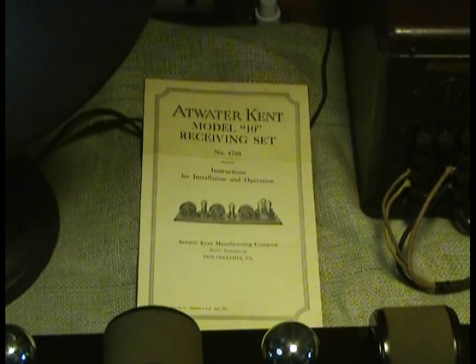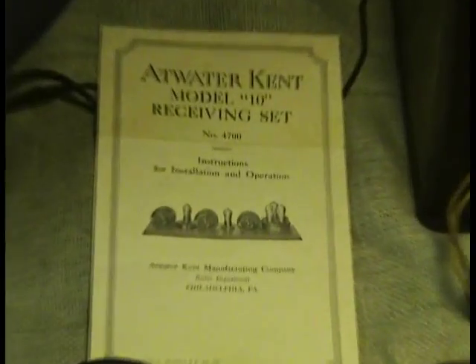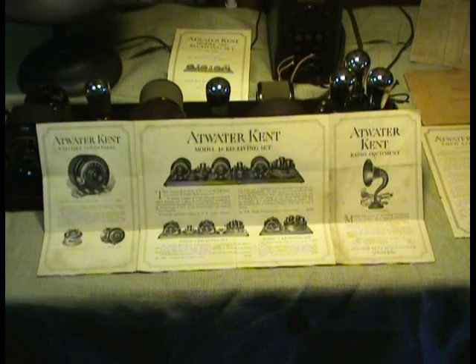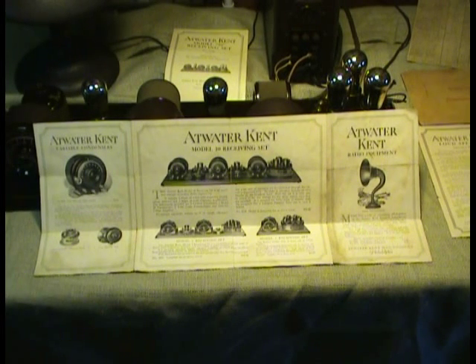This is the Atwater Kent model 10C receiving set instruction book that came with it. Installation and operation. Now this is an Atwater Kent broadside showing the model 10C receiving set and the various parts and accessories that Atwater Kent would sell at the time.